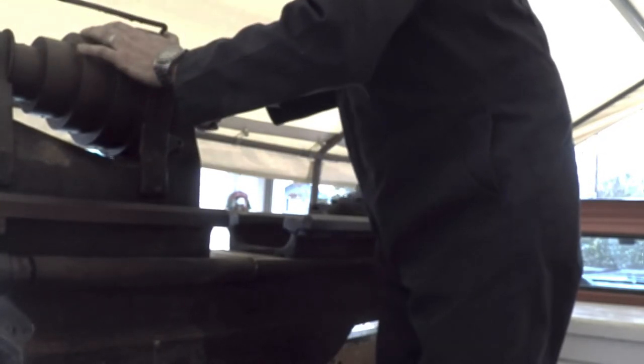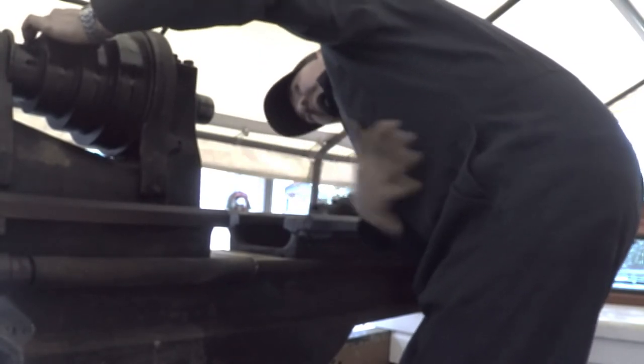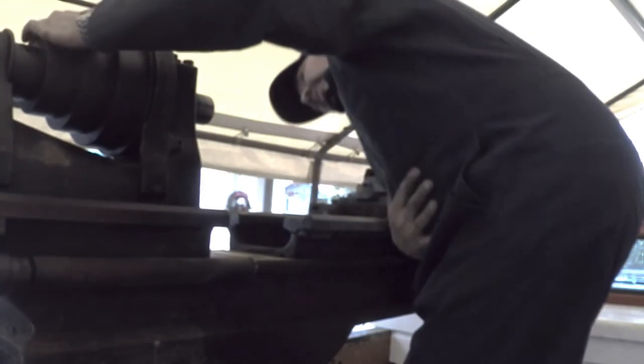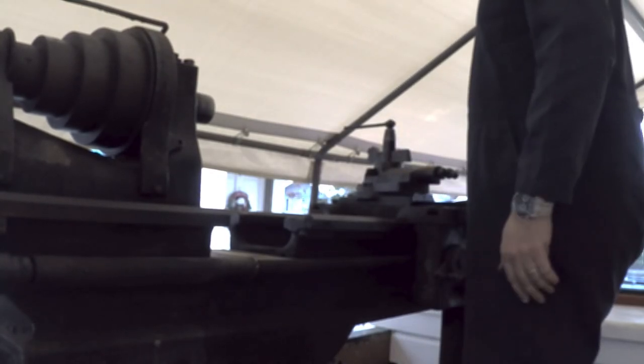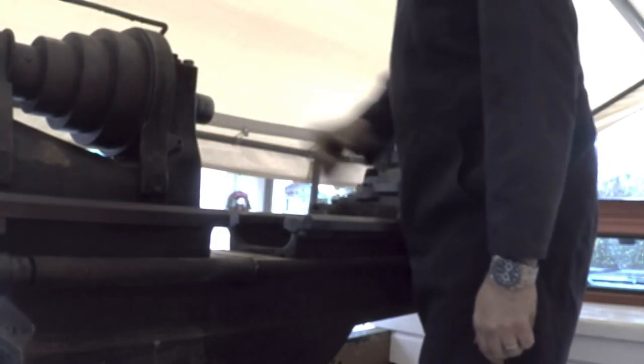Now that that's off we can check out the register and see how that looks. I don't see any bad signs — just a little bit of rust in the bore. Pretty sure this is a Morse taper 4 spindle. No mouse nest or anything like that going on in there. The spindle's free and turns, which is good.